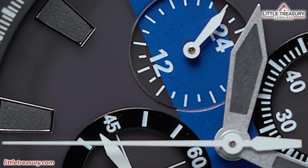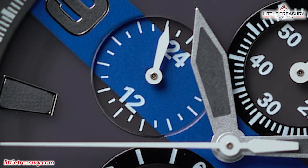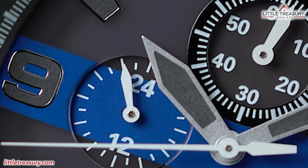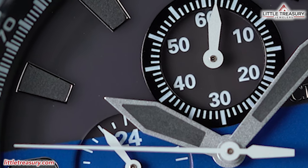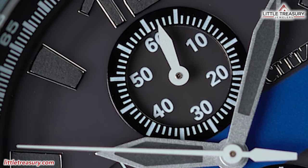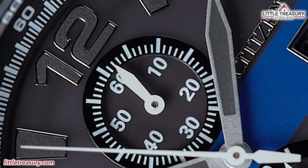The movement on both pieces is called the EcoDrive, which is Citizen's famous solar-powered quartz movement. When it's fully charged, the power will last for 210 days without any light. If these movements ever die, just put them in your window for four days with the crown pulled out, and they will usually come right back to life. These also come with a five-year warranty.